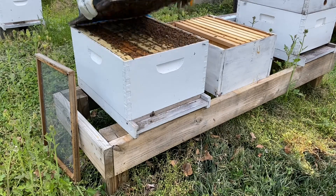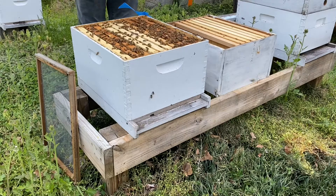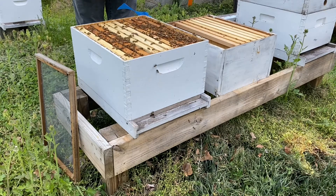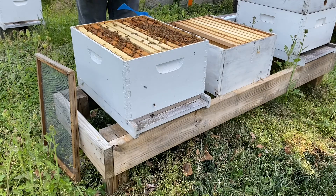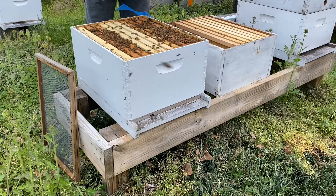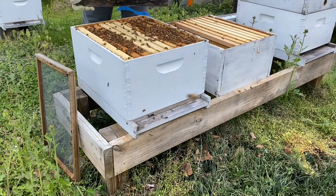I started this with a 10-frame box, and you can see when I'm popping the top here, the inner plywood cover I had was just covered with bees. All 10 frames were full. I had started them out with two frames of honey from a dead-out I'd saved over the winter, as well as eight frames of drawn comb. So they had a good start. I did not do an inspection that day, but all 10 frames were just covered in bees, so I knew I had to give them some space. We're right at the beginning of our flow here, which is tulip poplar.